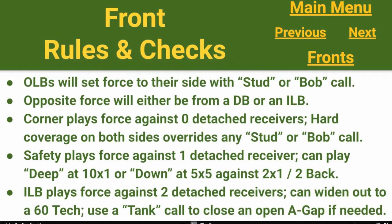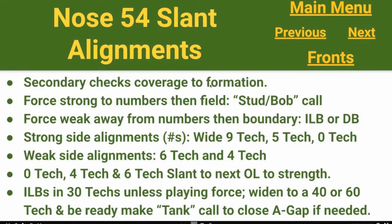Anytime we get zero detached receivers, we're in our hard cover 2, which overrides any outside linebacker force. In this episode, we're going to be looking at our nose 54 slant, which is our odd slant front. Our secondary is checking the coverage based on the formation. Our force is going to be set to the strong side based on numbers. If numbers are balanced to the field, we'll make a quick stud or bob call with our outside linebackers. Our force to the weak side is away from the numbers and into the boundary — it's either inside linebacker or defensive back, depending on the number of detached receivers.